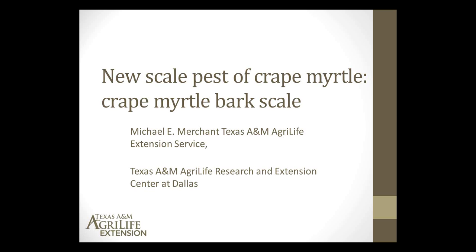Good morning, everyone. As Mung Mung told you, I'm Mike Merchant. I'm based at the Texas A&M AgriLife Extension Service Center in Dallas. I'm the urban entomologist up here.